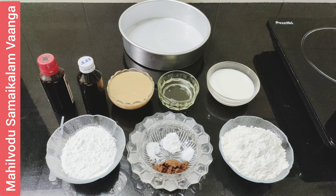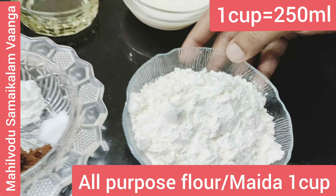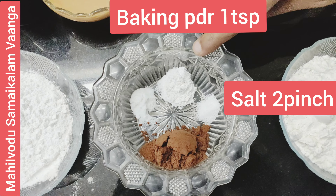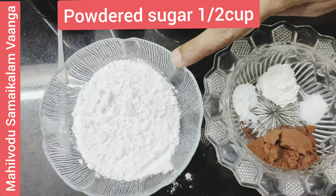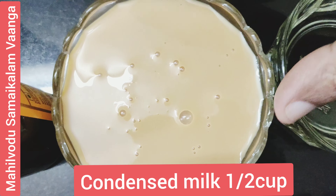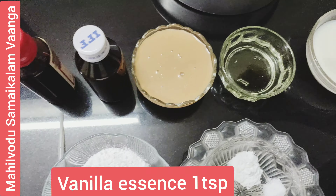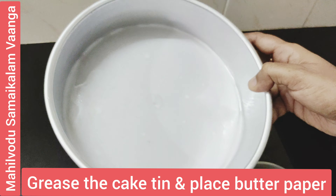For Red Velvet Cake, the required ingredients are: 1 cup all-purpose flour (maida), 1 tablespoon cocoa powder, 2 pinches of salt, 1 teaspoon baking powder, quarter teaspoon baking soda, half cup powdered sugar, half cup condensed milk, quarter cup oil, half cup milk, 1 teaspoon vanilla essence, red food color, and a butter paper-lined pot.